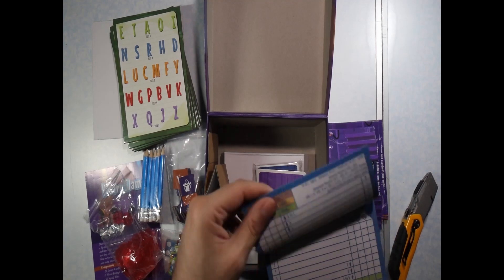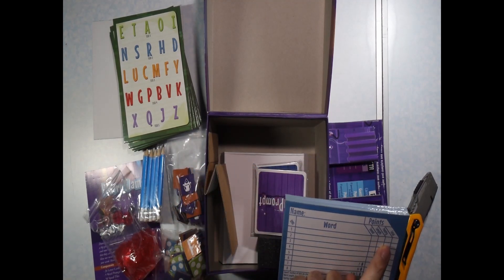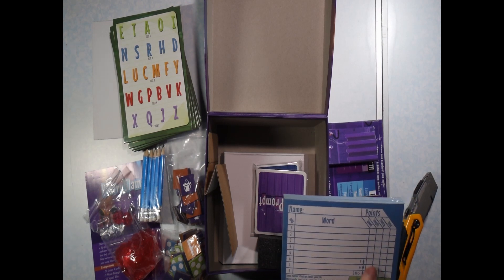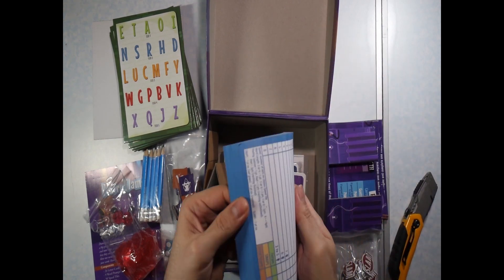And this here must be — okay, this is the scoring pad right here, where a person just writes their name. It looks like the word right here and then some kind of scoring. And then there's just one giant pad of those.